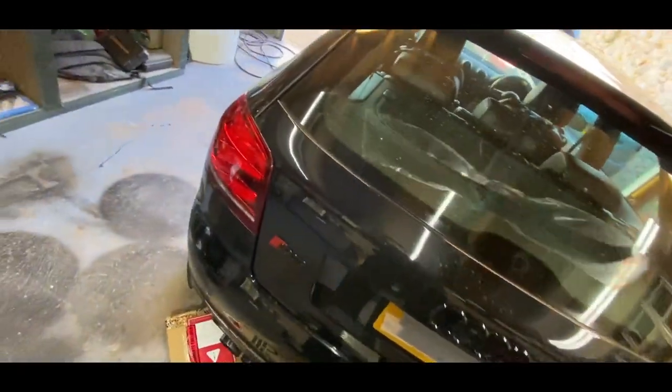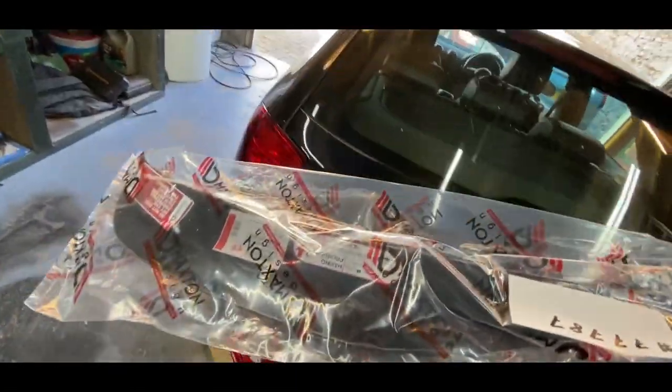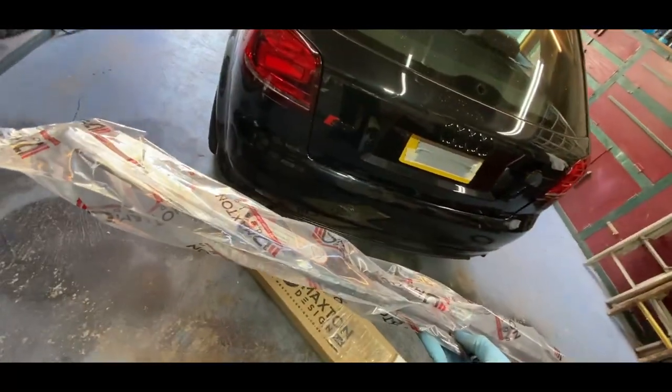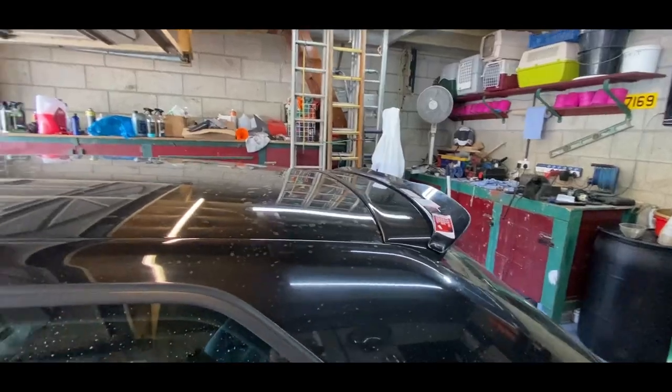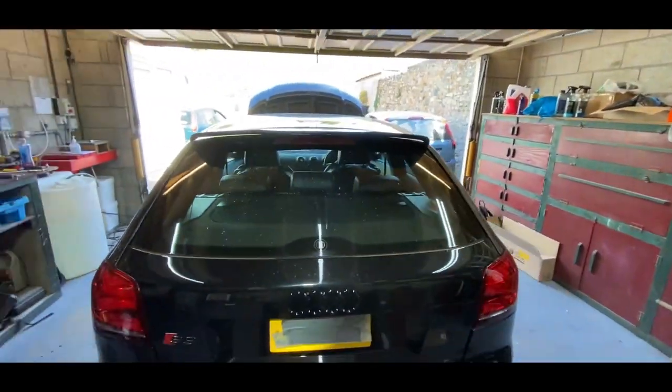Does it go on with that? I'll unbag this guys and see how she fits. Straight away I managed to line it up and it actually looks insane — it's actually gonna look so good man.